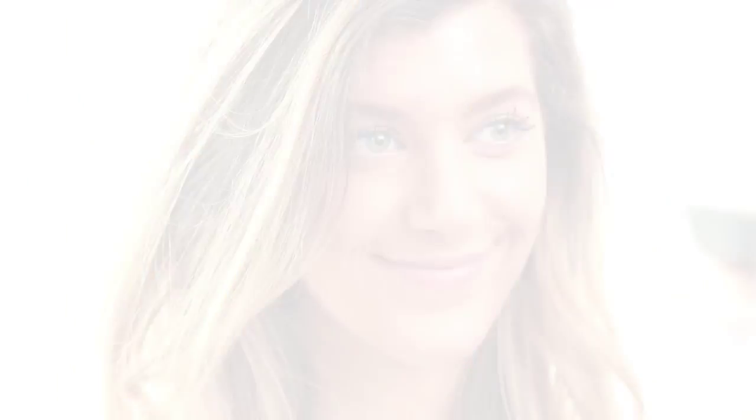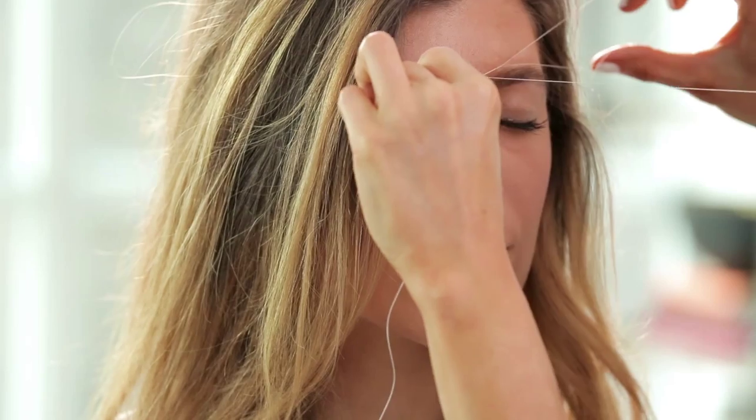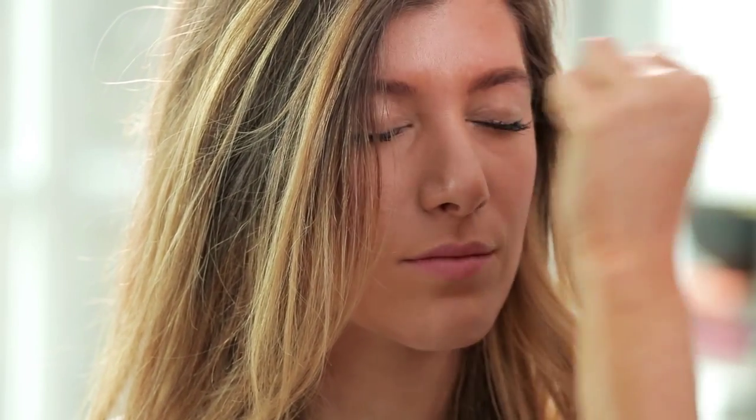So let's get ready to shape. I feel like a tiny zipper along the brows. It's gonna pinch a little bit, but ultimately it's not going to hurt that badly.